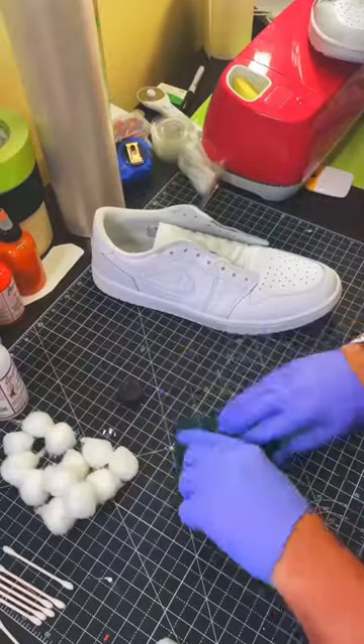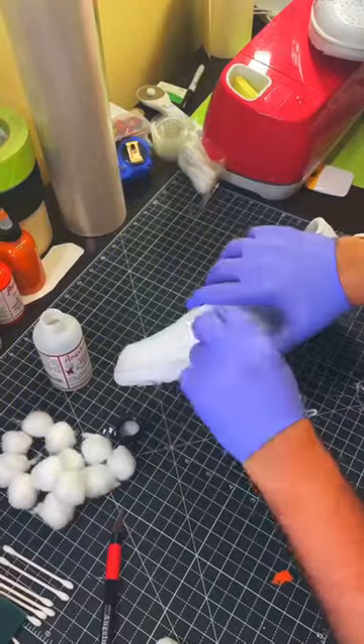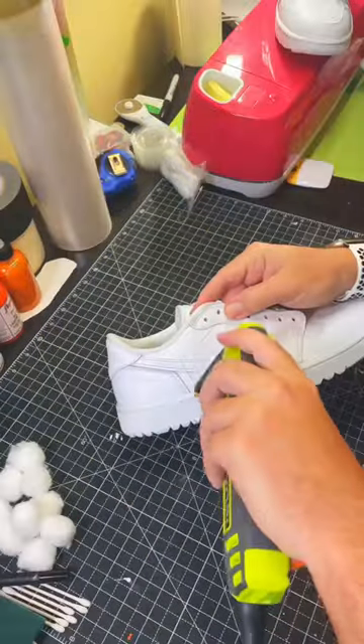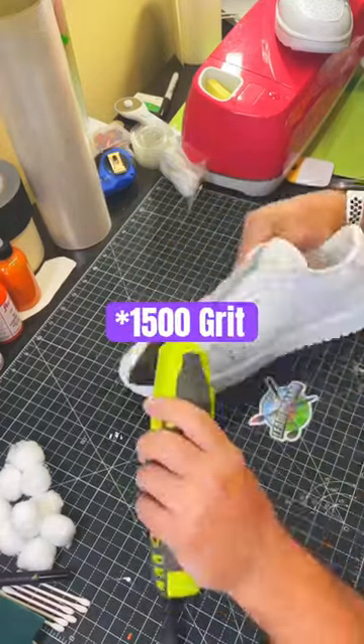The first step is to take some cotton balls and acetone and start getting the factory finish off. Then I take a Scotch-Brite pad with acetone and scuff up the areas I'm going to paint, followed by sanding with 400 and 615 grit sandpaper.